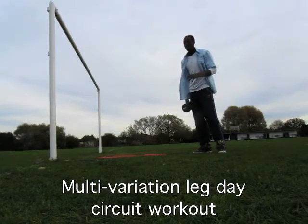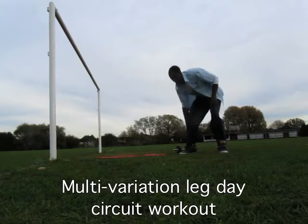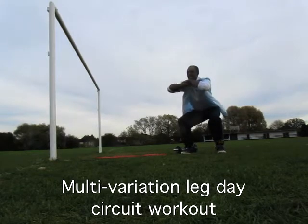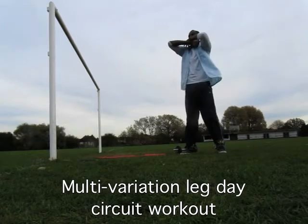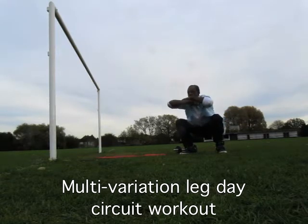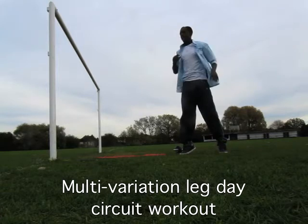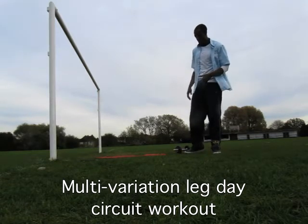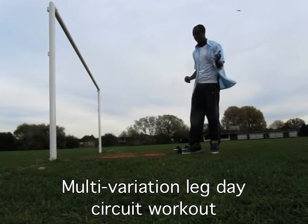After the super rep squat, you're going to do a squat combined with a calf raise. You might have seen this before — it's a great multi-exercise. Just squat and rise up to the toes. Squat, up to the toes — it's a great compound motion exercise.